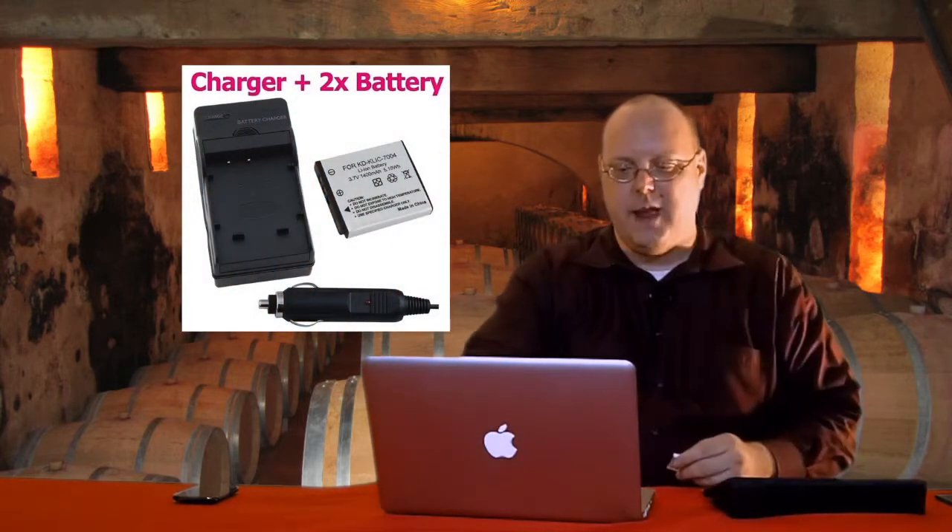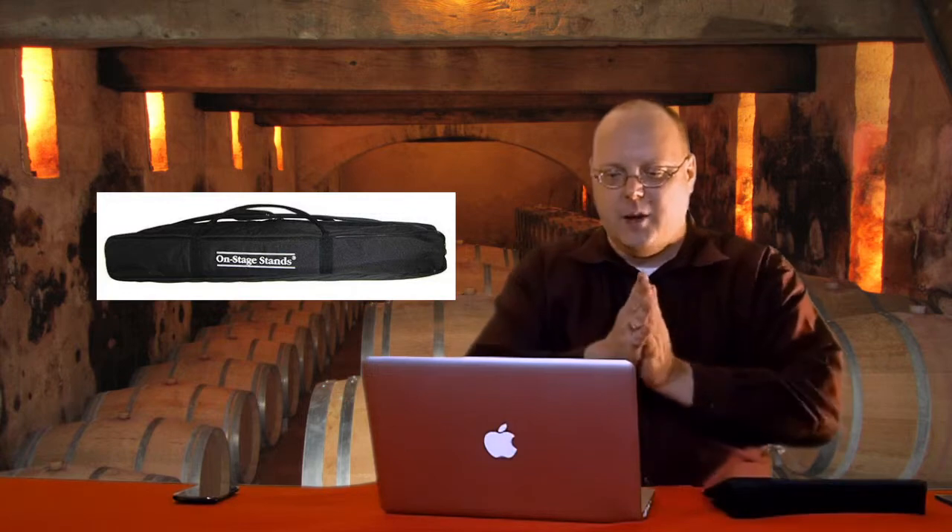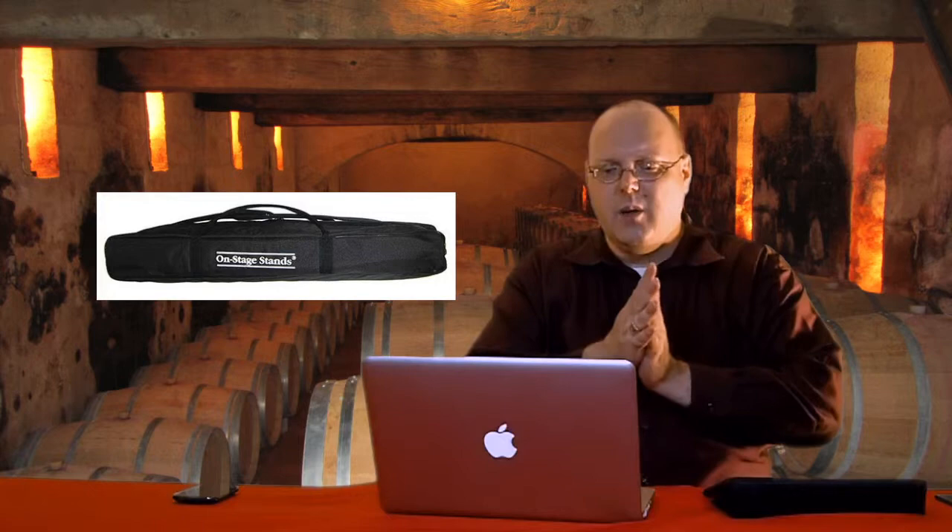The boom mic stand is the On Stage SB 9600 tripod studio boom microphone stand, which I bought at Sam Ash locally because I needed to see boom stands in person. It's 82 inches long with a seven-pound counterweight, so it's really like a six-foot boom. I can have it off to the side, off camera, so you never see the microphone. On Stage also makes a carrying case for it — about $28 on Amazon — and it carries all three of my tripods too.